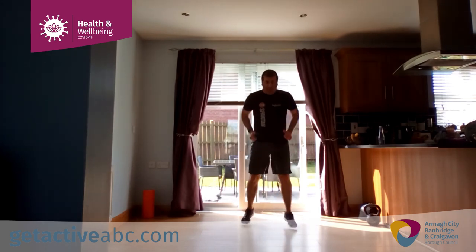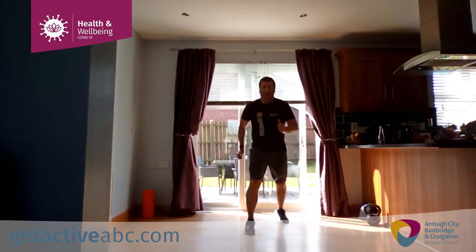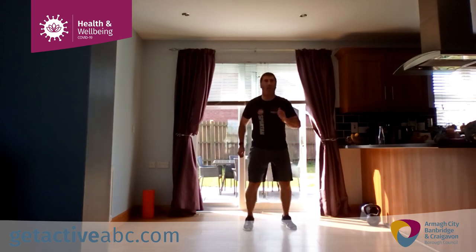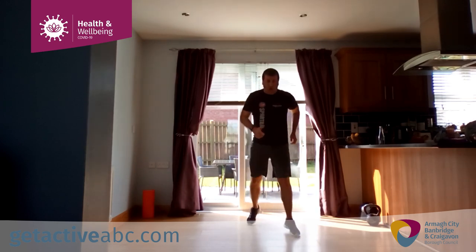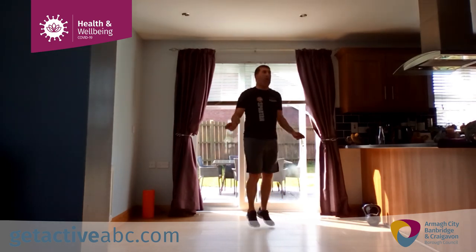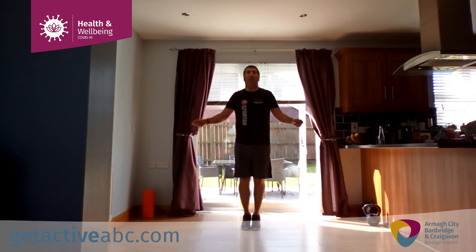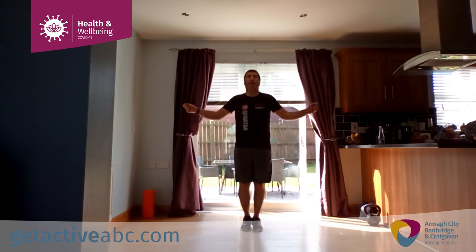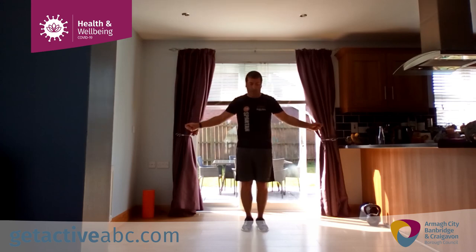Alright, our last one coming up — it's skipping, jump rope. Skip, two legs together, go through the bounce on the bottom of those feet. Last one — 15 seconds, come on. 10 — big finish. Relax.